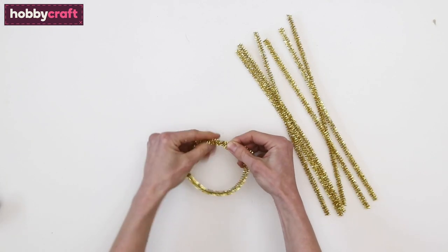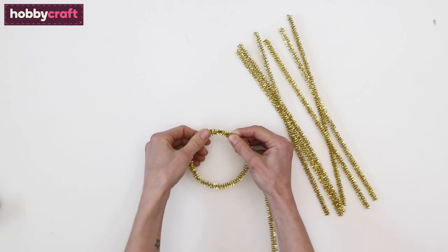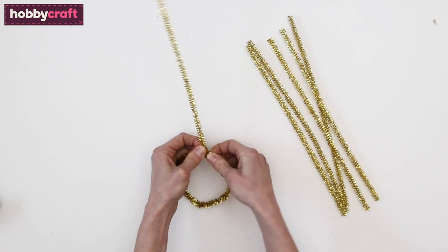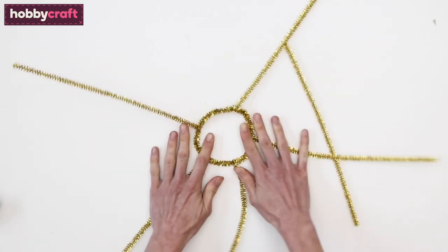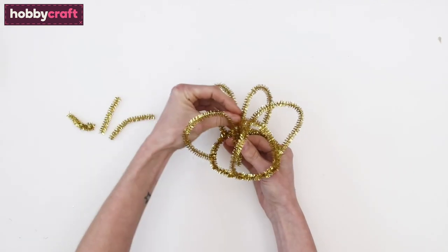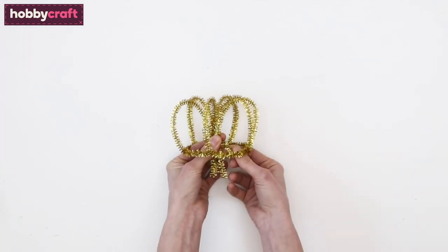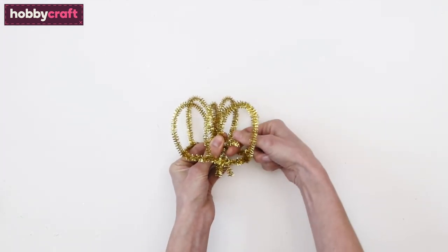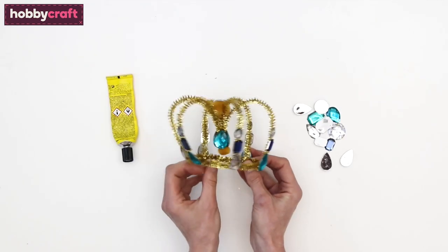Finally, for the princess crown, bend a sparkly pipe cleaner into a circle about 10 centimetres wide and twist the ends on. Attach another pipe cleaner to the circle by twisting the ends on. Repeat so that you have five or six pipe cleaners evenly spaced out on the circle. Bend each one into the centre, make sure they are all the same size, and wrap another pipe cleaner around the middle to hold them in place. Trim the excess pipe cleaners, then glue on gems and pom-poms to finish.